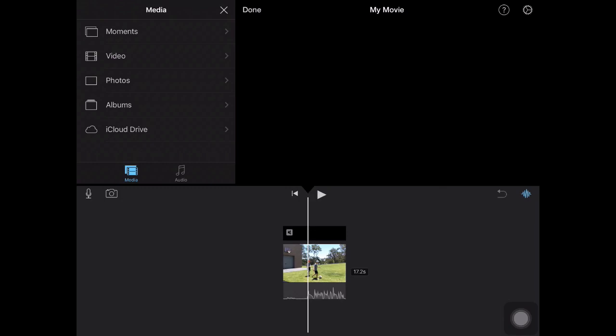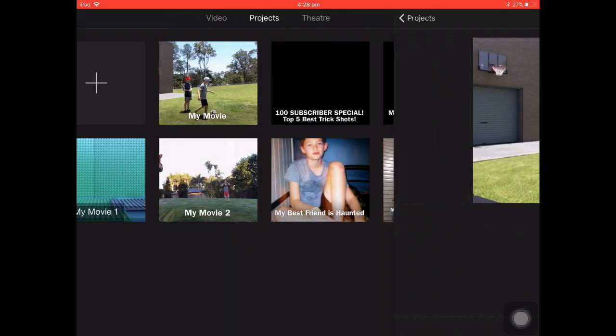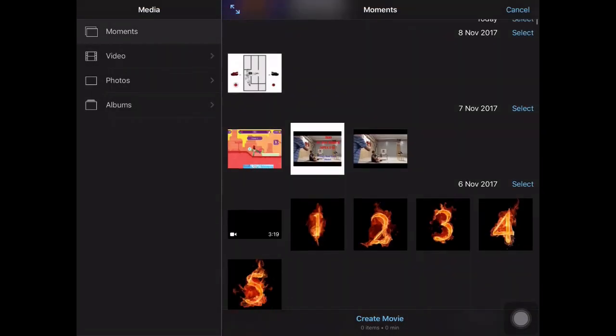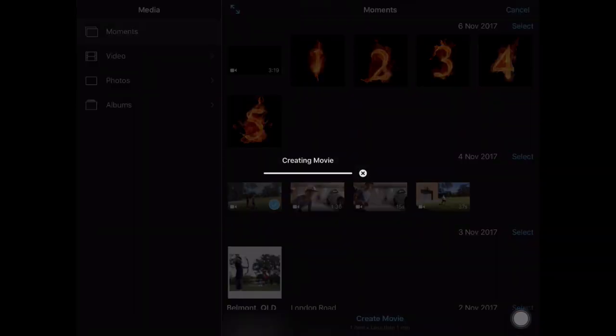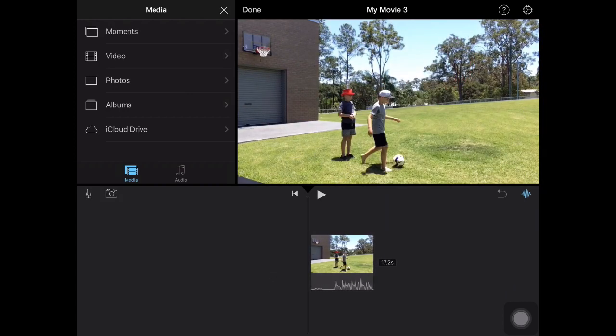Then you're going to want to go into iMovie. I'd suggest that you edit the video that you're going to put the stopwatch in before, so you can just add the stopwatch in simply. I'm going to create a new project and do a random video — a video I did with Carnage. Soccer trick shot.